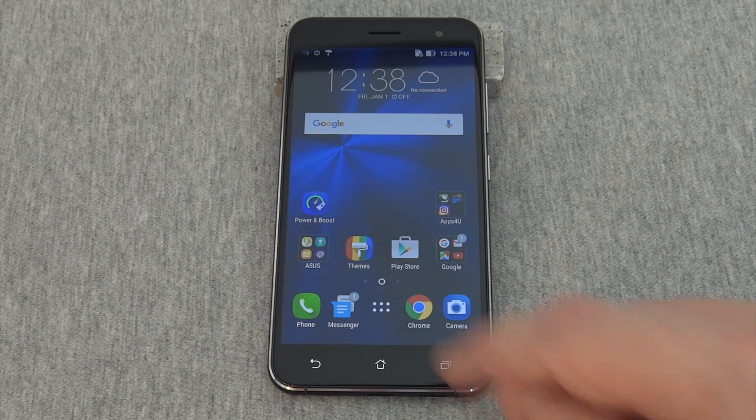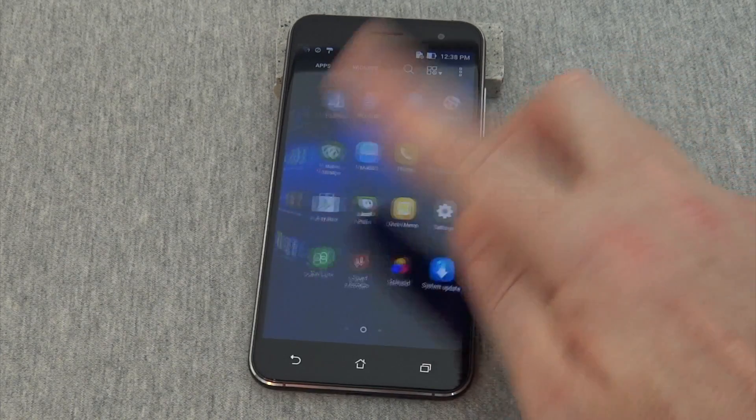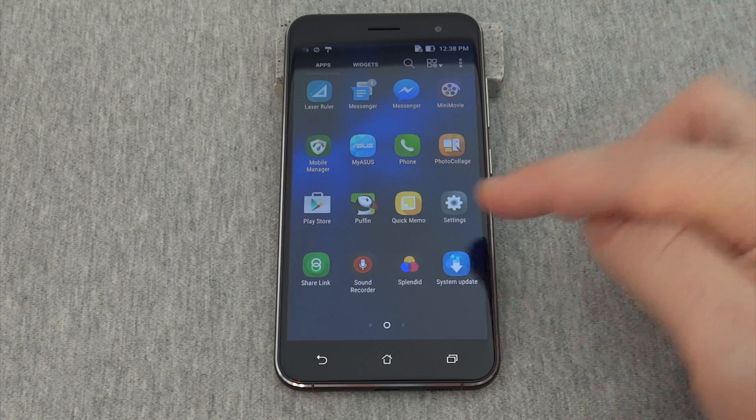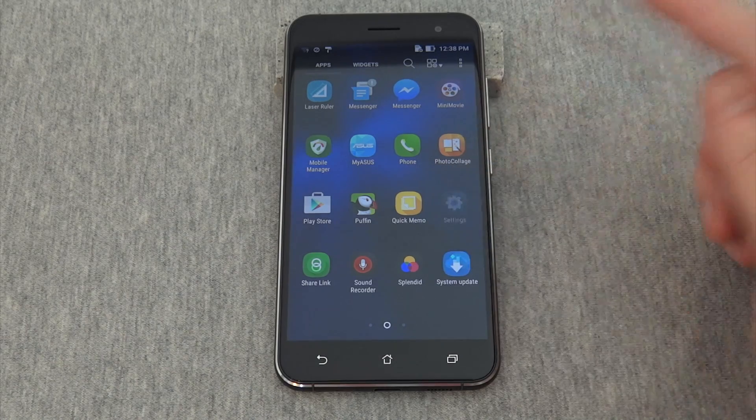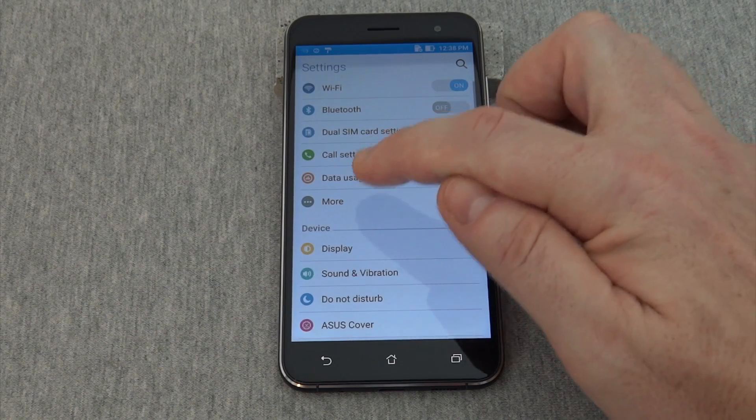The first thing to do is press this icon here. Scroll to the right and you'll see Settings — press that. Your first option is Wireless & Networks. Press More.